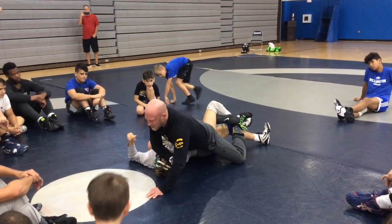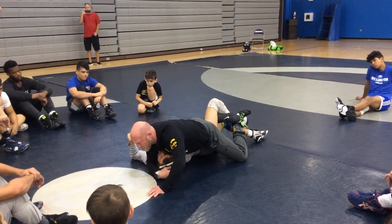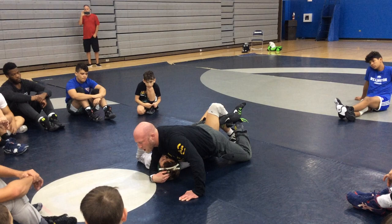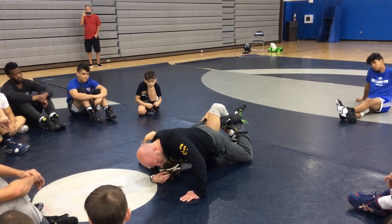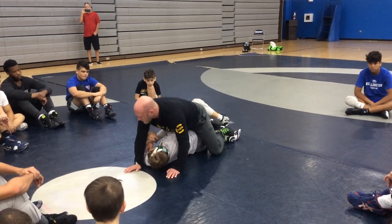Some guys roll their face over and all this stuff. If you've got to do that to get your near fall, that's fine. Most of the time you can just keep scooting and footballing the head right here, trap that shoulder, and you'll get your count.